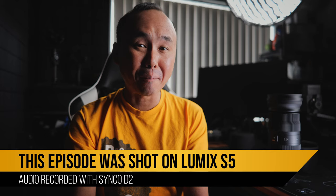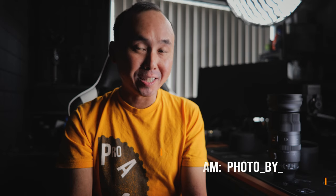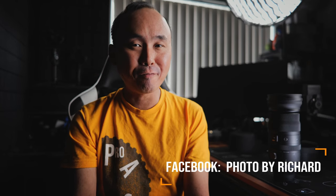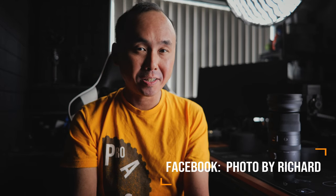Kia ora, good morning everyone, Richard Von here, welcome back to the channel. Today we are going to have a look at the Sigma 150-600mm f5-6.3 DGDN Sports lens. It is a super telephoto zoom lens designed for full frame Sony E-mount and Leica L-mount mirrorless cameras. The maximum 600mm focal length makes it one of the longest super telephoto lenses on the market, and if you use it on an APS-C E-mount or L-mount camera, the 35mm equivalent focal length would be even longer, from 225mm all the way to 900mm.